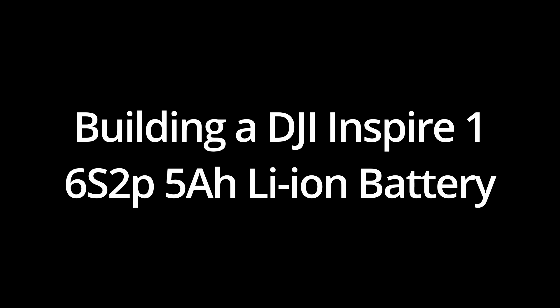Hello, today we are building a replacement DJI Inspire 1 6S2P 5Ah lithium battery.